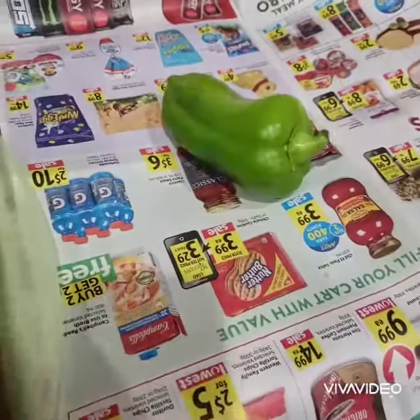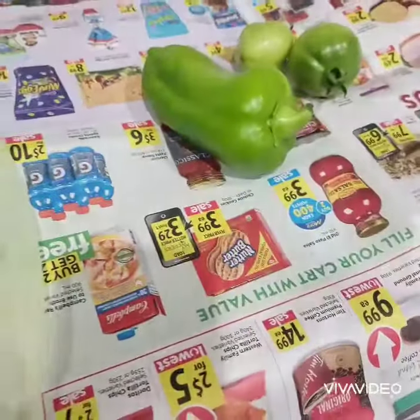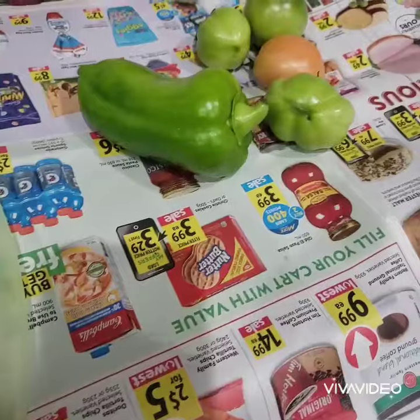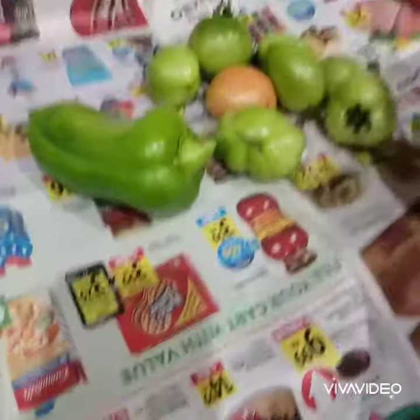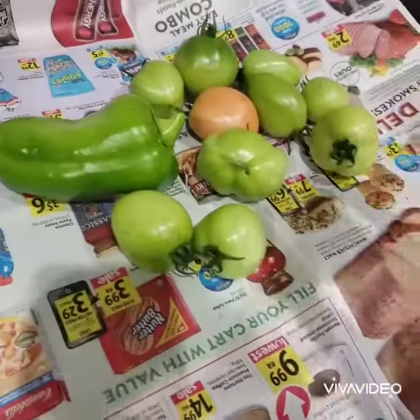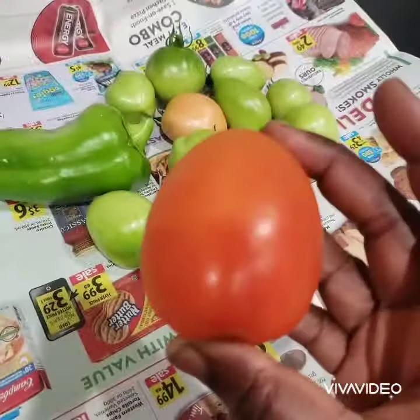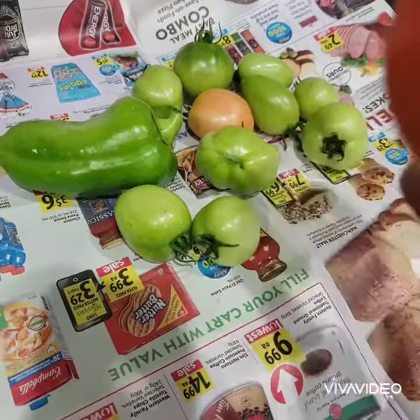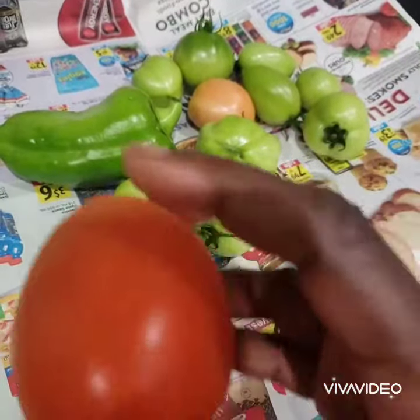Now let's go through the process. You can use a paper bag, brown paper, or newspaper — just wrap them up and ensure they are dry properly. I normally include a ripe tomato because of the ethylene in it. When you wrap them together, the ripe one is going to emit ethylene.